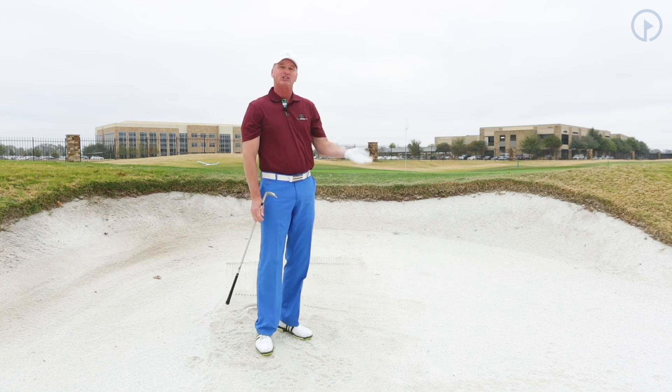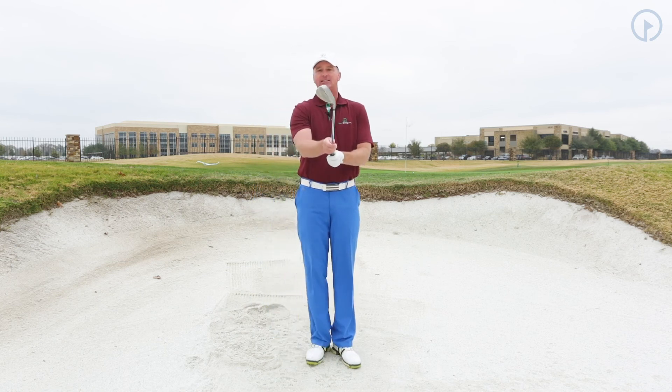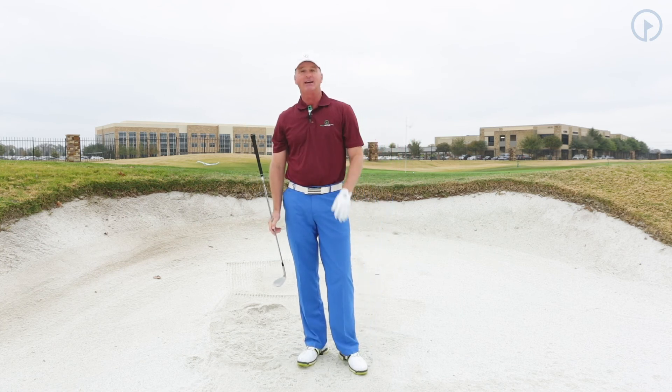That was by far the highest shot I could hit in this situation. My club got in and out of the sand. Whenever you open the club face up to 2 o'clock, the club is going to hit the sand, it's going to slide, and it's going to exit with the maximum speed, which is going to give you the maximum height.